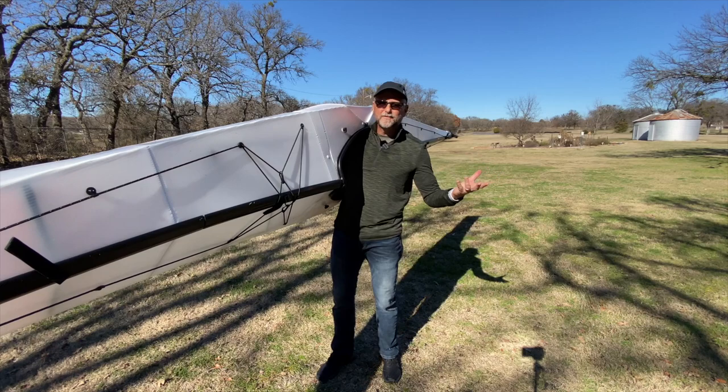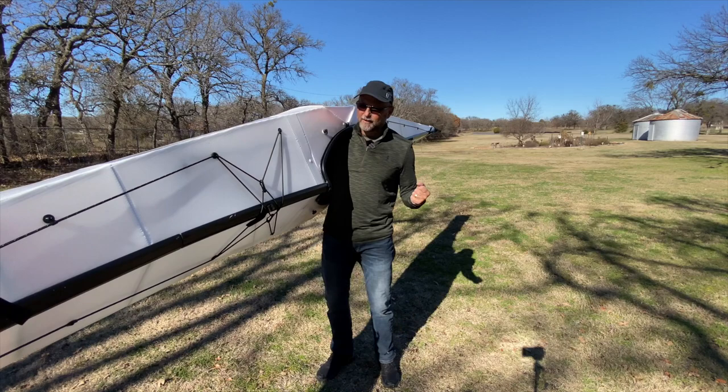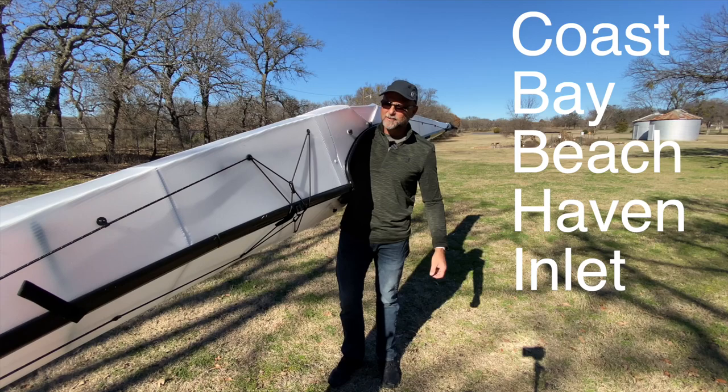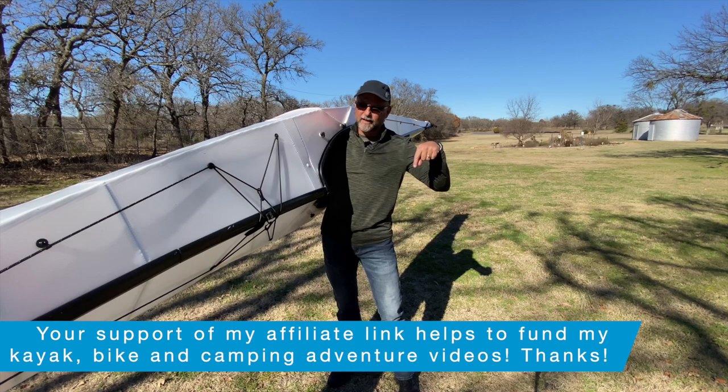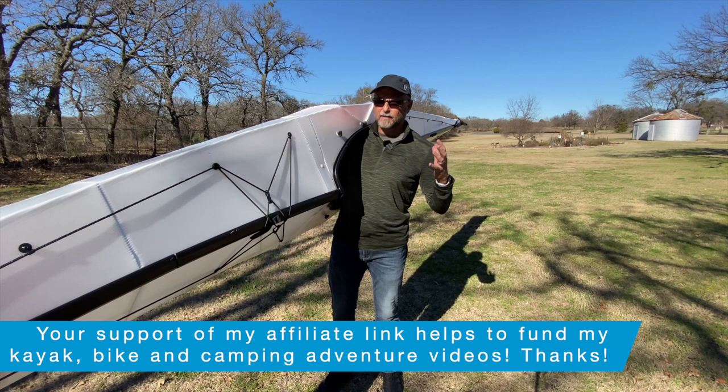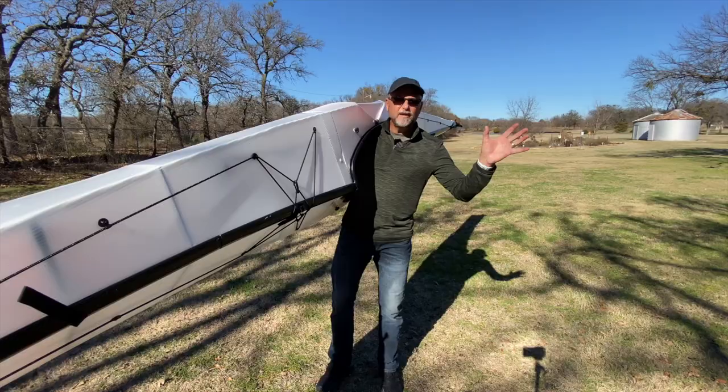If you think this video was helpful and you're really enthused by the Oru kayaks — regardless of what model, whether it's the Coast, the Bay, the Haven, or any of the five or six different models — save 10% with the Kayak Cliff affiliate link in the description box. Enter coupon code Kayak-Cliff to get an extra 10% off on your Oru purchase.